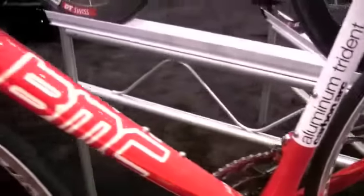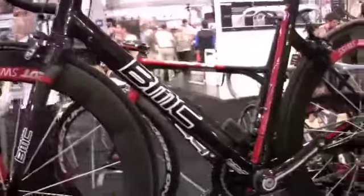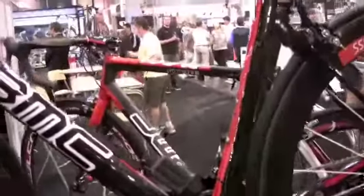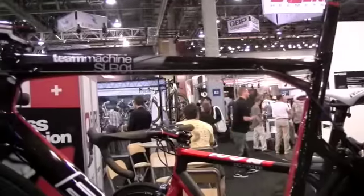Moving on from here, we go up to the Team Machine SLR01. Brand new bike, brand new construction — full carbon fiber construction. And also here we have different features on it.